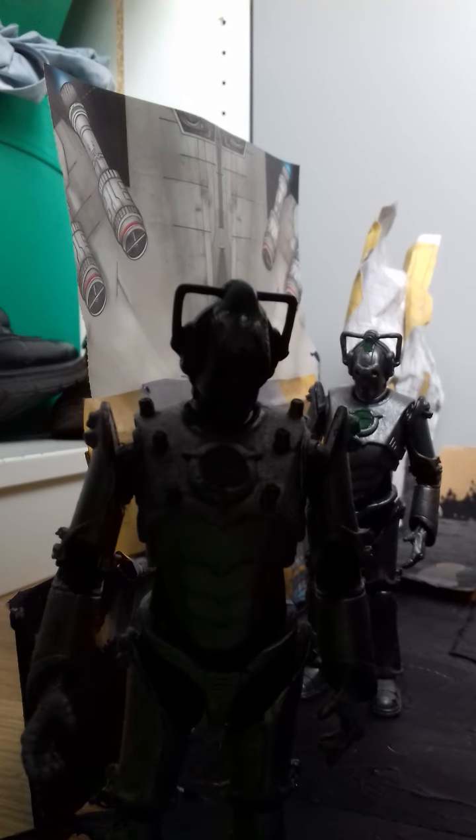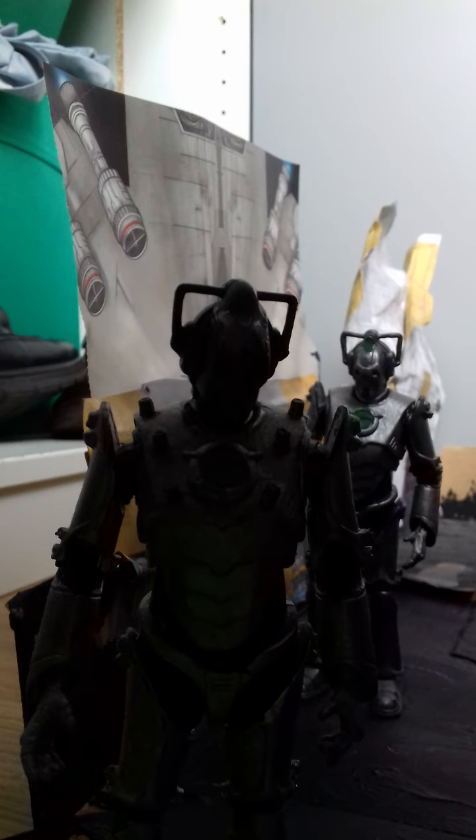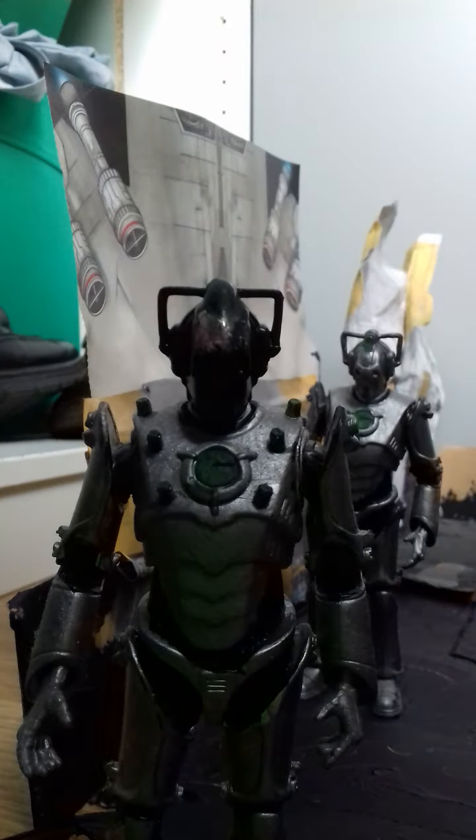Now we move on to the Cyber Leader. This is actually the Cyber Controller figure, but I've painted this helmet black to represent the Cyber Leader. I don't think we've had a Cyber Leader with a black helmet — we've had black handlebars on Cyber Leaders and indeed the Cybermen from the Smith/Capaldi era.